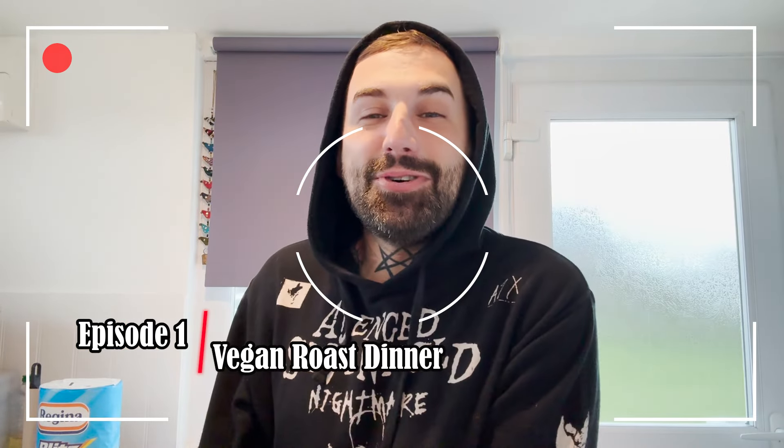Hi everyone, just currently in the chalet in Tywin and I couldn't be bothered to vlog a week at Tywin because you've already seen it countless times — doesn't mean it's the last one ever. So I thought I'd do something a bit different and do a bit of a cooking show, because whenever we come here we always buy loads of stuff for comfort. I thought let's do a little cooking show — it's Sunday so I'm going to make a nice vegan Sunday dinner.